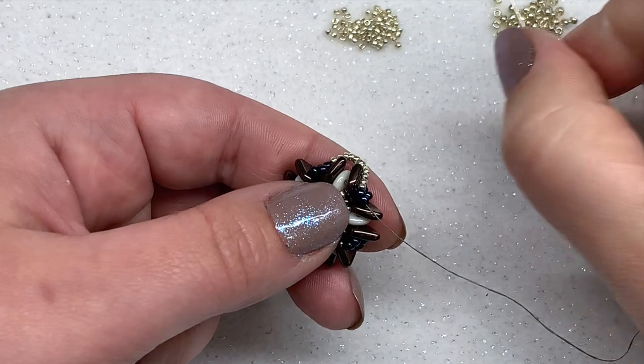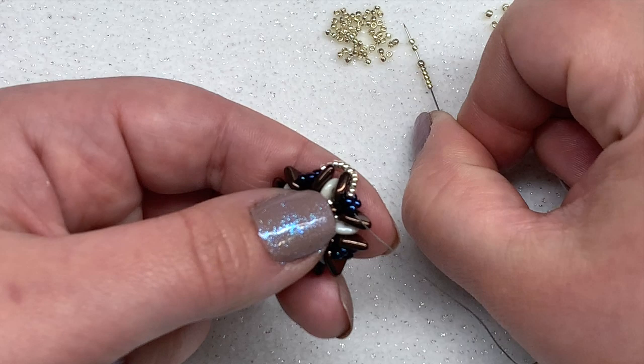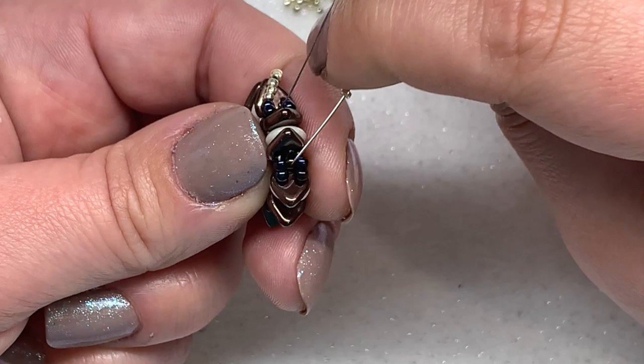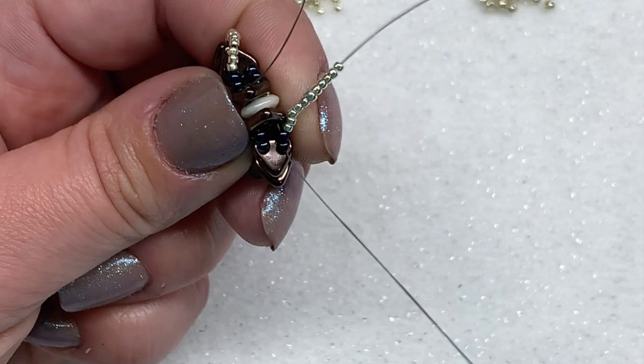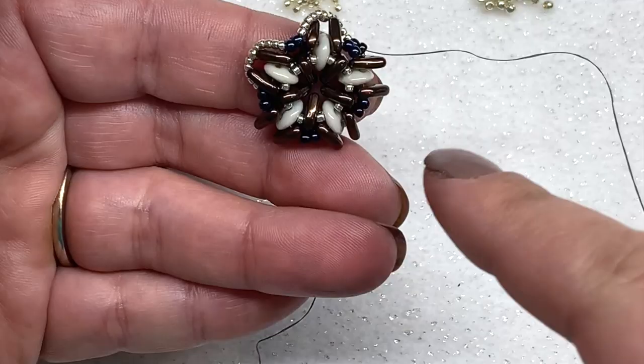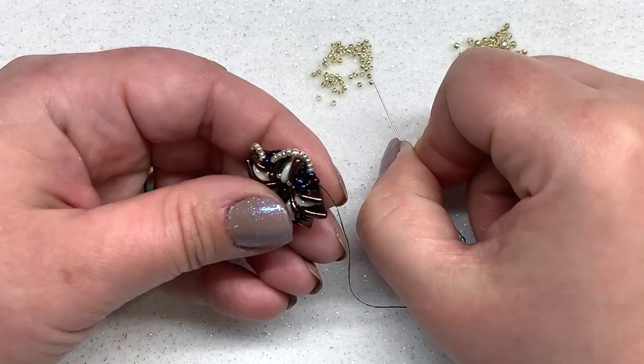Repeat all the way around: pick up five 15-0s, one 11-0, and five more 15-0s. Coming out of the 11-0s on this side, go down through the two 11-0s on the opposite side and pull. These will stay in place once we move on to the next step. Right now you'll just have little loops going around — you'll see how it all comes together. Repeat that step all the way around.